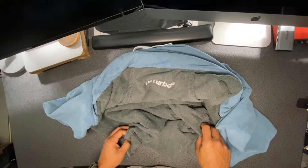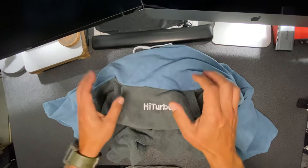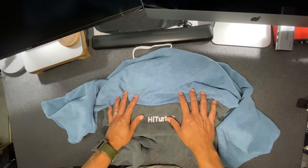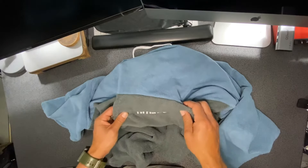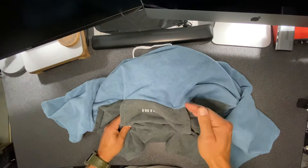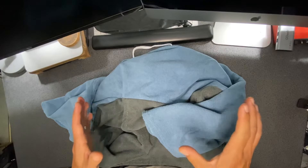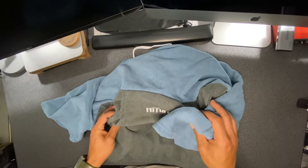Hi guys, so today I'm reviewing this High Turbo Surf Swim Poncho. To start off, you're not going to win any beauty competitions wearing this — just letting you know. Size-wise, I'm five-six and this thing is pretty big on me. The bottom falls below my kneecaps and the sleeves almost reach my wrists. If you're taller, probably all the way up to six foot or bigger, you'll be fine wearing this.